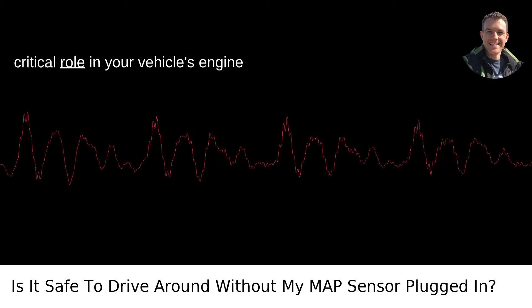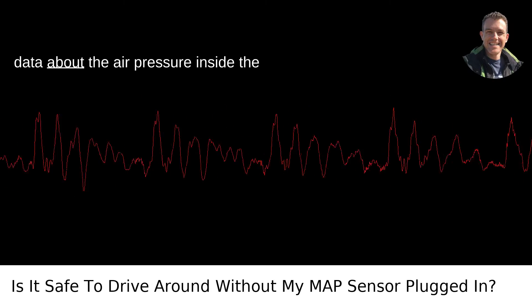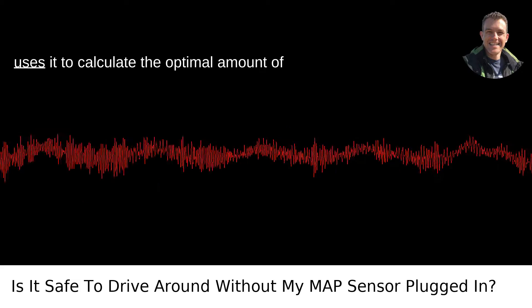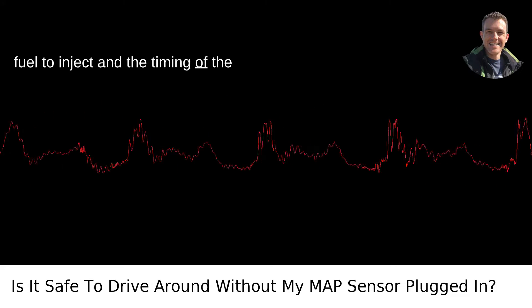The MAP sensor plays a critical role in your vehicle's engine management system. It provides real-time data about the air pressure inside the intake manifold. This information is crucial because the engine's control unit uses it to calculate the optimal amount of fuel to inject and the timing of the ignition.